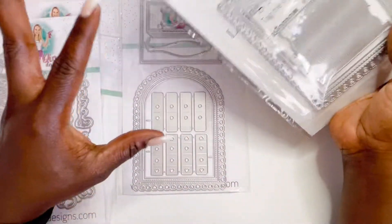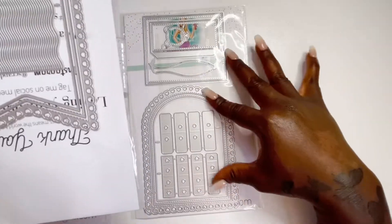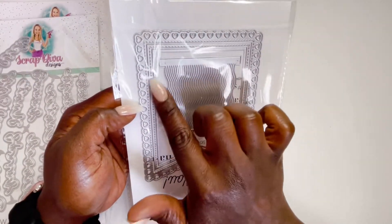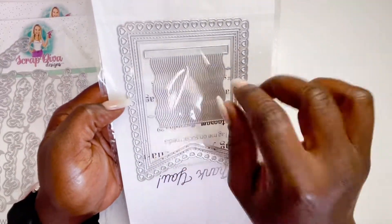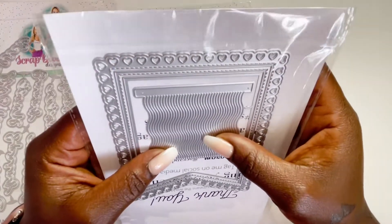Then we have just the regular pennants, and I'm pretty sure you can still utilize the box with these as well — you don't have to use it only for the banner box set. This one has the fish tail design and also comes with two additional layers. There's also a really cool wavy fringe style — I'm not exactly sure what it is but it's really cute.